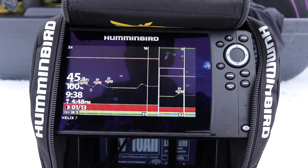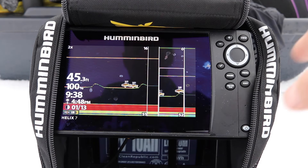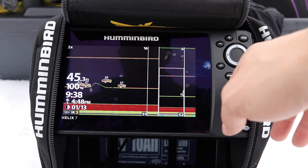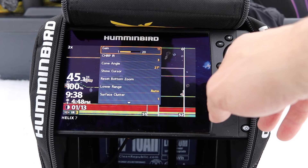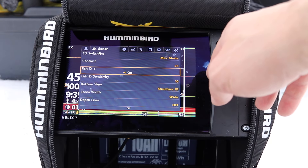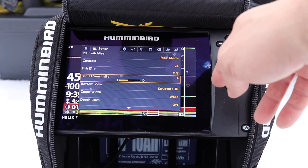The problem with Fish ID is when you're trolling on a boat and not ice fishing, you can be marking a little bait ball of fish and it's very confusing. You can also have debris in the water, especially if you're fishing a river system. So learn how to read your graph and differentiate a fish from debris.